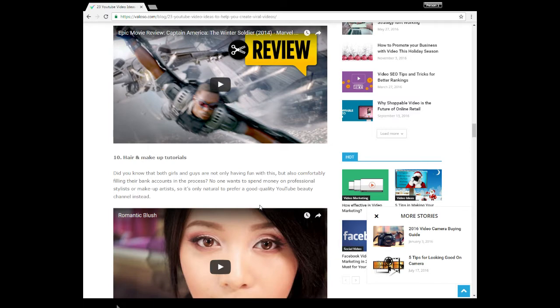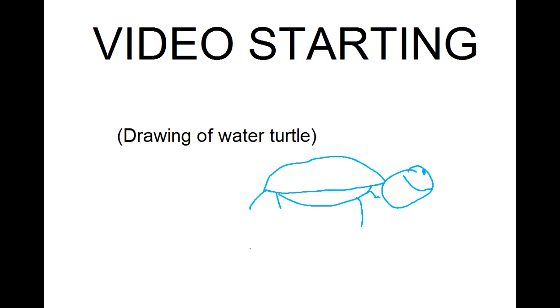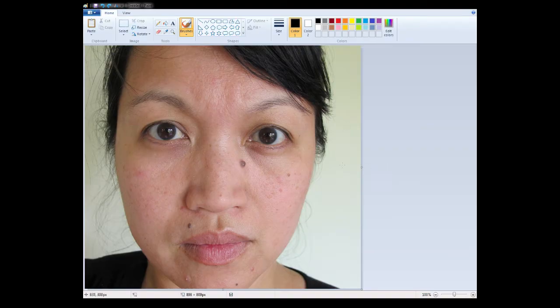Hope you enjoy. I'm going to be turning this woman into a star. So yeah, let's start. I'm going to start with some lipstick.